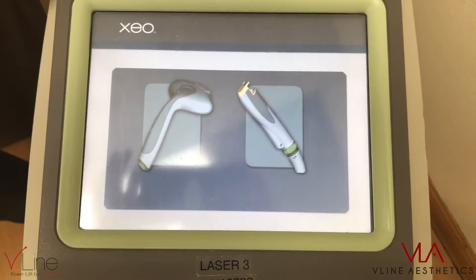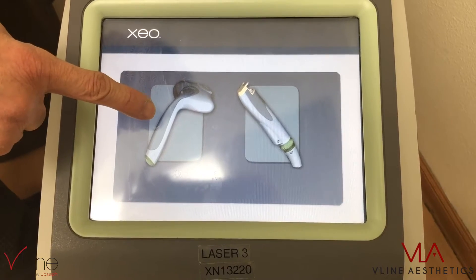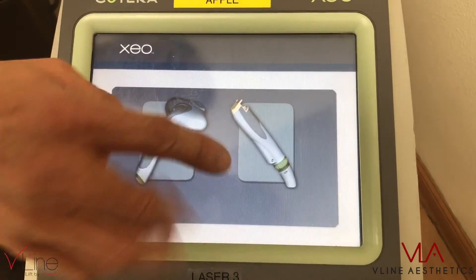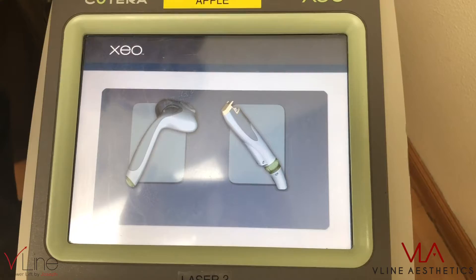This machine is called QTERA. It has two handpieces — one is an IPL handpiece, one is a laser handpiece. IPL is a diffused light. The laser is a focused, amplified light.